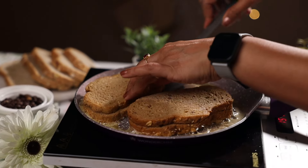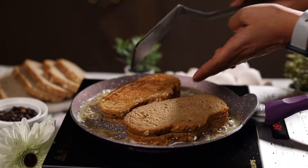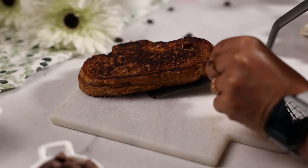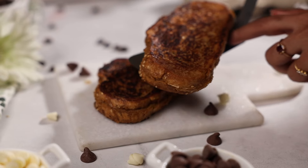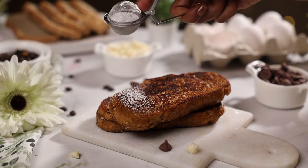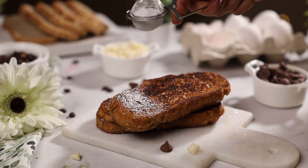The chocolate will start melting in the heat. Make sure you serve this mocha french toast hot, because the chocolate would have melted and will have a really nice texture and flavor. It can be had as is, but then who's stopping you from sprinkling some cocoa powder or powdered sugar on top?